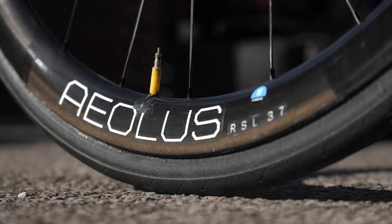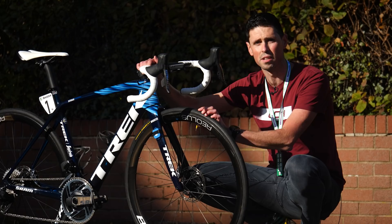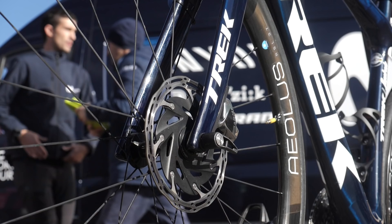The wheels are Bontrager Aeolus RSL 37s, and these are the tubular versions paired to Pirelli P0 tubular tires. These are the SL version with the lighter inner tube. The inner tube inside these tubulars is the TPU super lightweight version to reduce weight and also reduce rolling resistance.